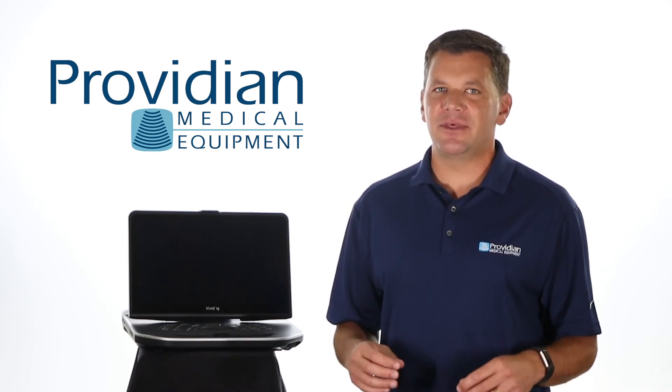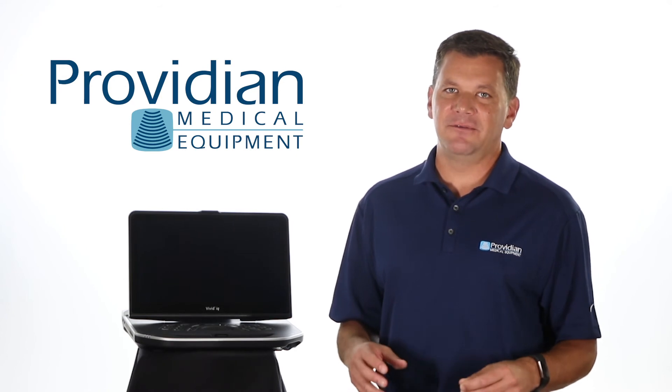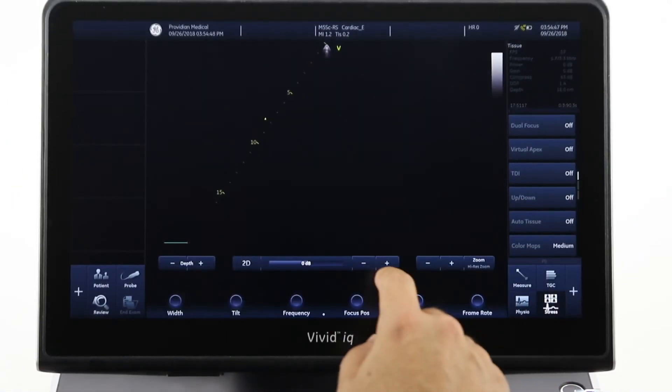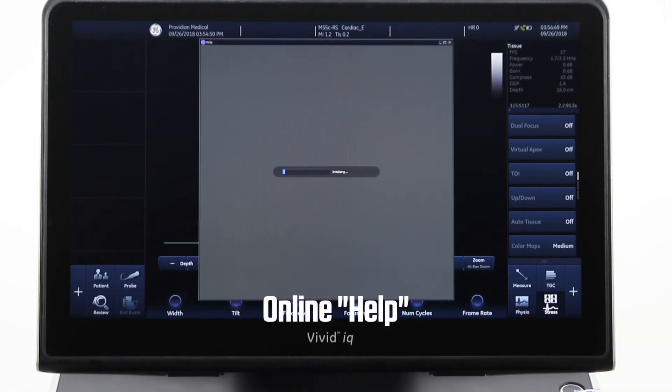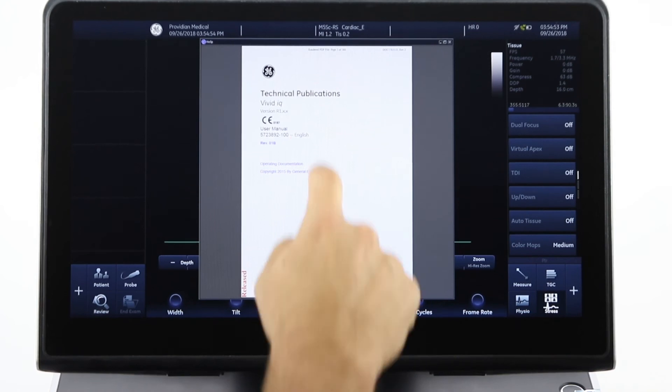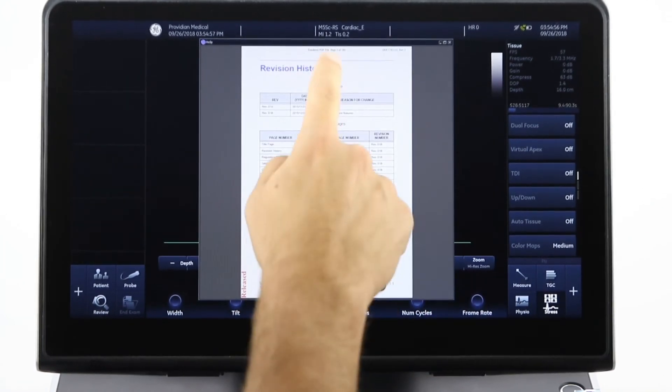These videos cover many of the things not included in the 750-page user manual, and you can basically forget about using the online help on the system — it's really not user-friendly at all. My training videos are free, and I hope they can get you started quickly so you don't have to search too deep.